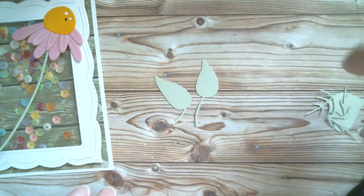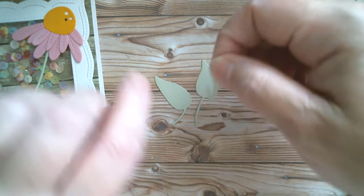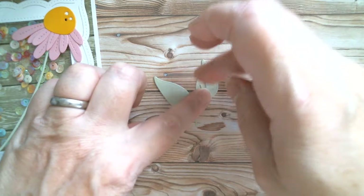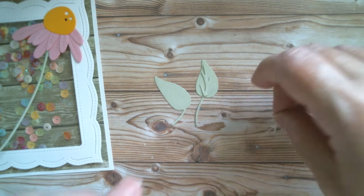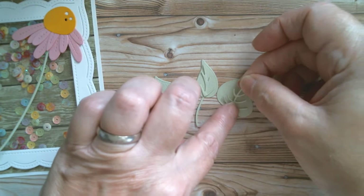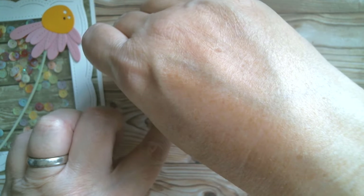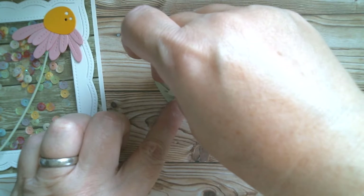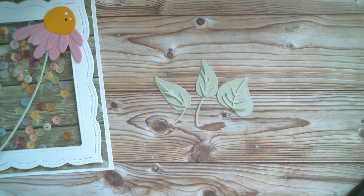I'm going to put that aside so it's drying, and then we've got layers for the leaves. You can color these sections in if you want to make them darker than the top, but I quite like the idea that they're the same color - that's how I'm going to do it. I'll just pop these here so you can see how it's done. You can see how those leaves look - that's exactly how I'm going to glue them, and I will be right back.